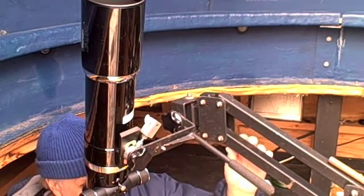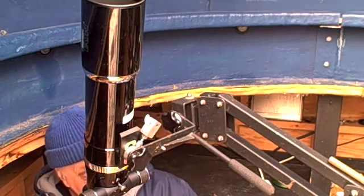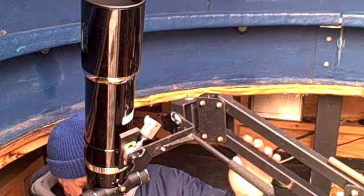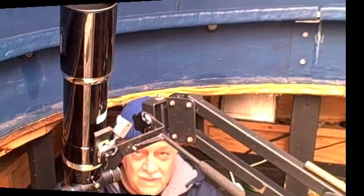Notice — I do not really have to make any adjustment to the chair. I get comfortable in the chair and then adjust the telescope's position to me. Voila — love it.